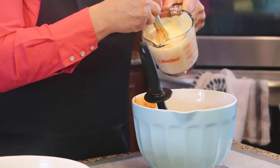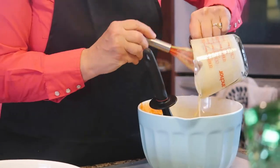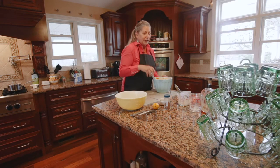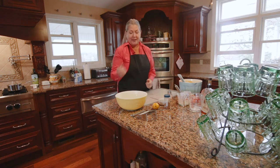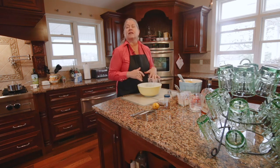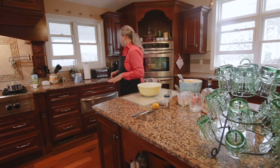Here we go — this is heavy cream and three eggs. One of the things I bring to my tarts that are different than most is the pastry. So let's go back to the flour.